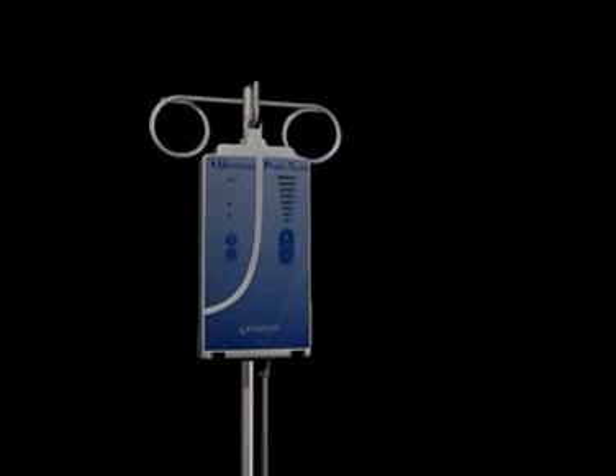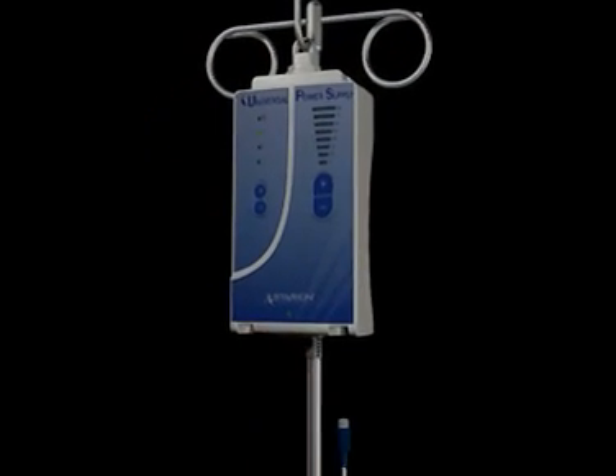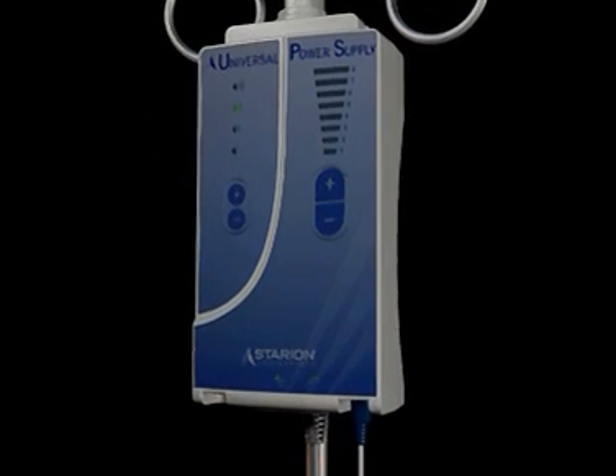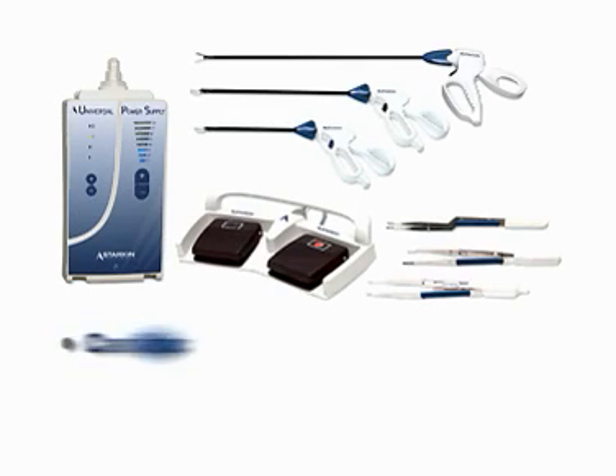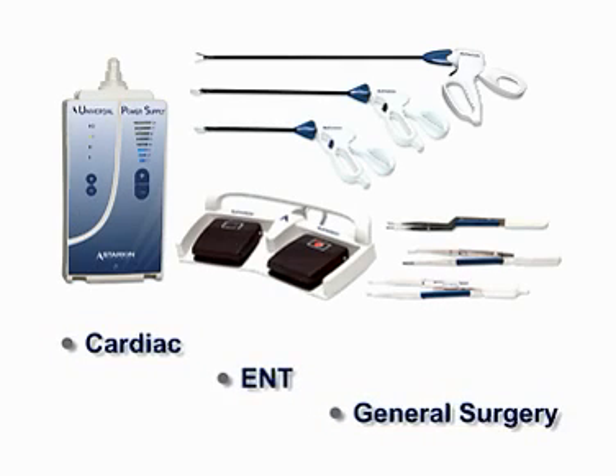A portable 3-pound universal power supply delivers a customized amount of energy for each Starion instrument in order to affect tissue sealing and dividing, meeting the challenges of both open and minimally invasive surgery.